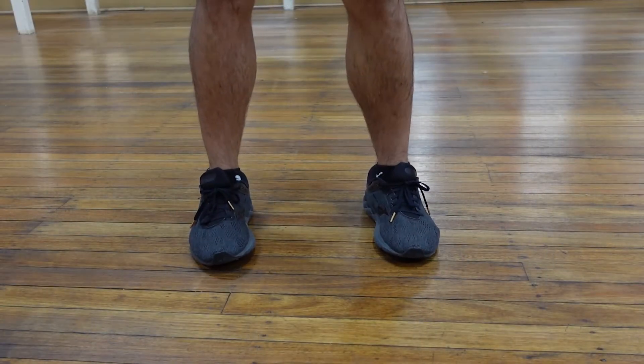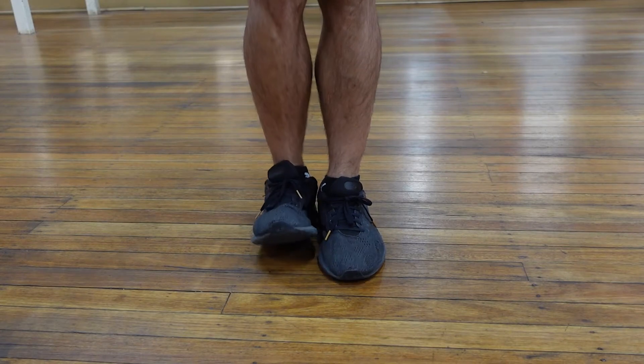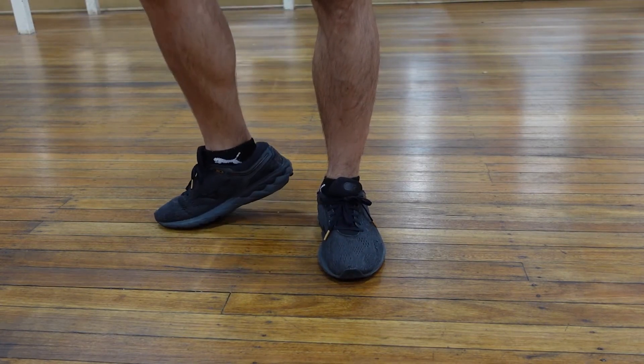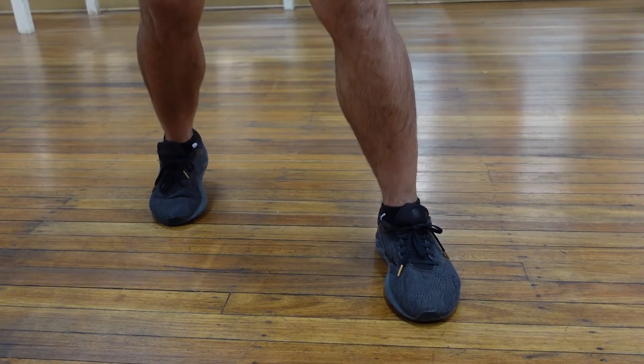Once you've determined which stance you want to commit to, we're going to start with the footwork. Feet together, up onto the heel of your rear foot, out at 90 degrees, up onto the ball of your foot, out again at 90 degrees, with a small step forward and out on the lead foot.